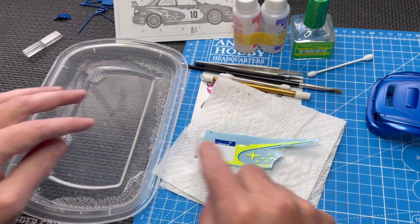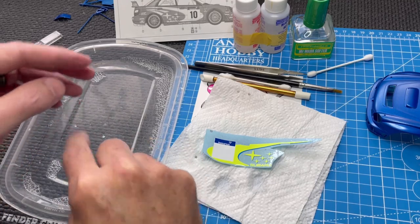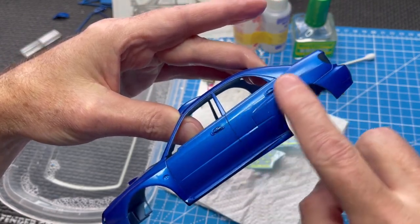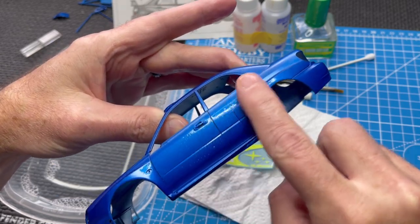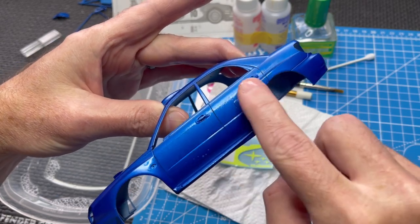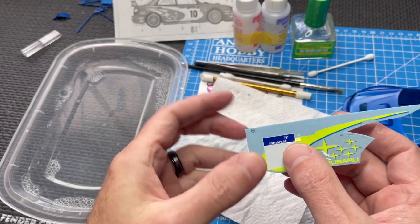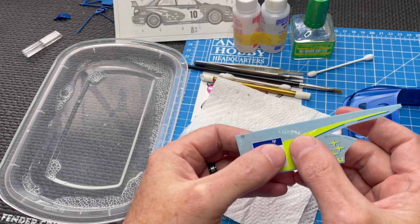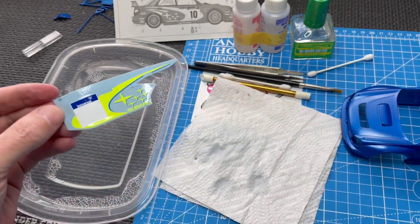This will absorb some of the water. Dab my finger in the wet soapy water and I'm going to slather it everywhere the decal is going to go. Make sure it's nice and soapy — this will help the decal slide around a little bit. Let's check the decal. If I can move it around with just the slightest bit of movement... it's not quite ready yet. I'll put it back in the water.